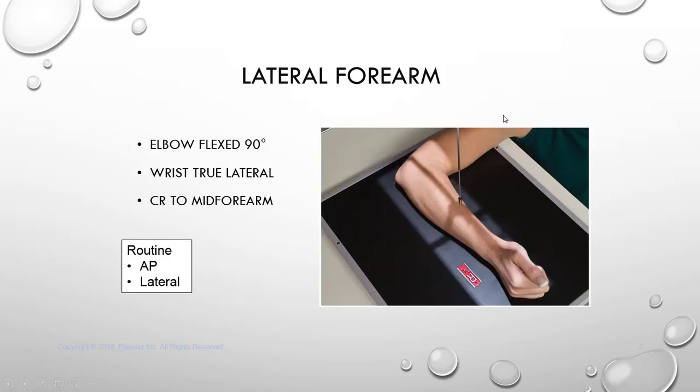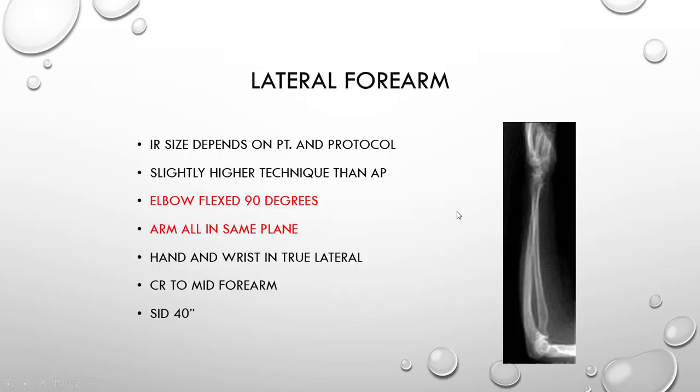For your lateral forearm, we are going to flex the elbow at 90 degrees. The wrist will be in a true lateral position — you may clench the fist or keep the fingers straight — and your central ray is directed to your mid forearm. Your image receptor, we're going to continue using the 14 by 17. You could use a slightly higher technique than your AP, so instead of 5 mAs, maybe 7.5 mAs. Your elbow is flexed 90 degrees, your arm will be in the same plane, and your hand and wrist are in a true lateral with central ray to your mid forearm.